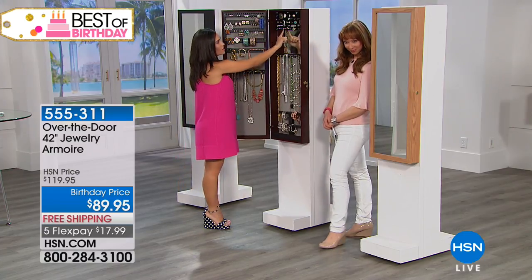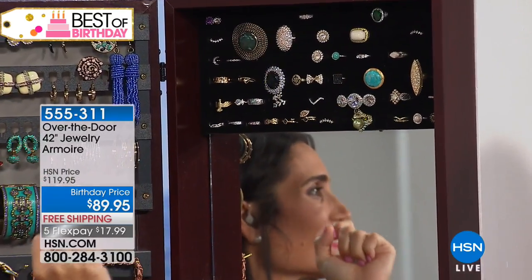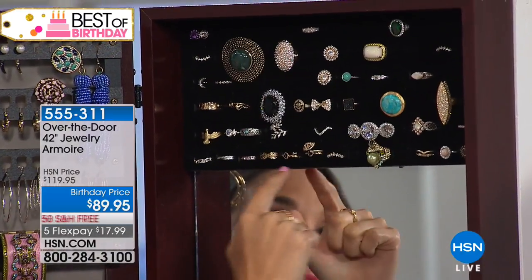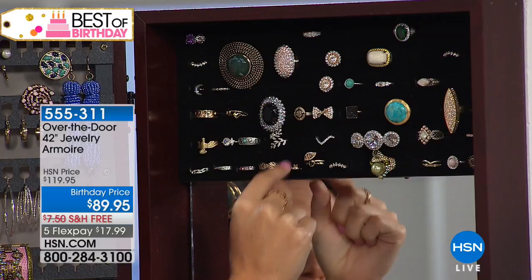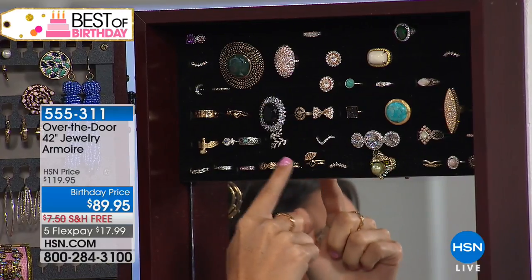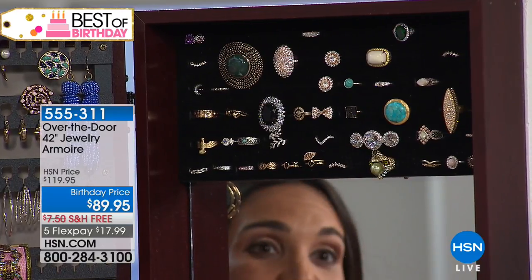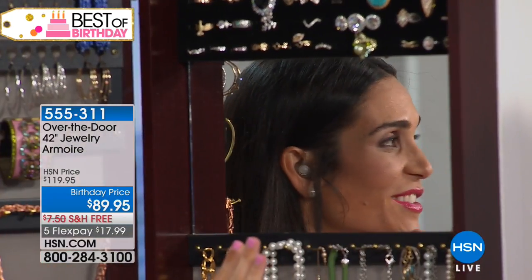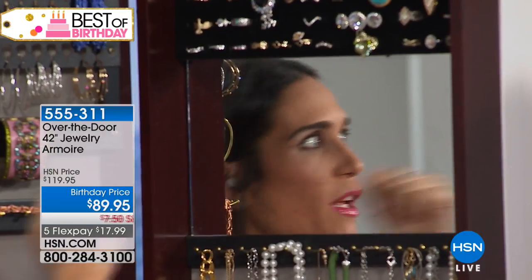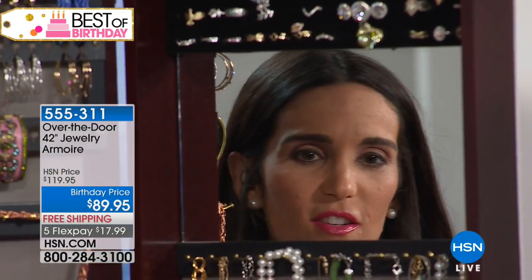Look at all of these rings — there are 51 slots for rings. And again, if you have those tiny little bands, you can put more than one ring per slot, so that's going to hold a lot. You have this awesome mirror inside so you can check your makeup and make sure everything looks good. You don't have to open and close — the mirror's right there on the inside.